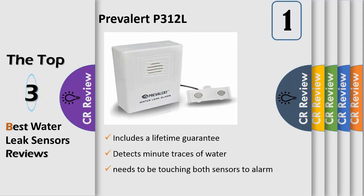Detects water only 1/32-inch deep when the alarm is placed on the floor. The sensor has a 60-inch wire so it can be extended into a sump pit or mounted on a wall and stretched to another location. Loud 100 decibel alarm. Consider one for the basement, one for the kitchen, the bathroom, or anywhere that water may become a hazard.